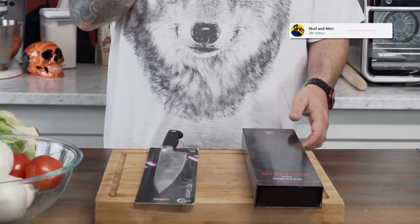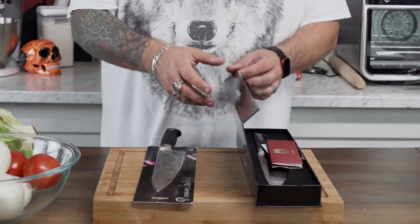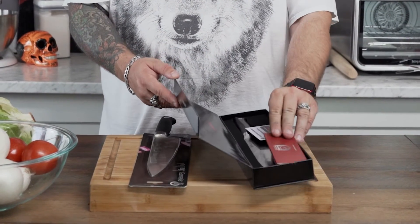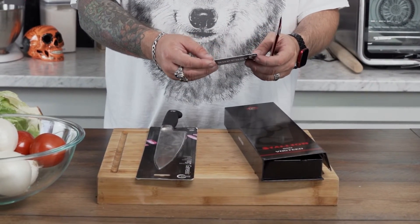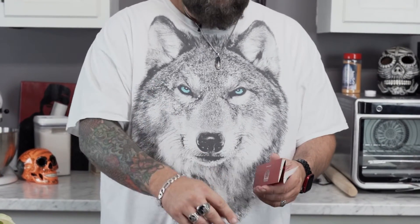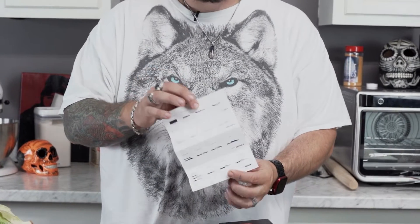First things: comparing presentation, which really doesn't matter that much at all. I'm going to say that the Vosteed Stallion series looks way cooler when it comes to you — it looks like you're getting a fancier, higher-end experience based on the packaging alone. You do notice that this thing comes with a 120-day money-back guarantee, and you get some advertisement for the different knives they have, some of which I've already used on this channel and was very happy with their performance.